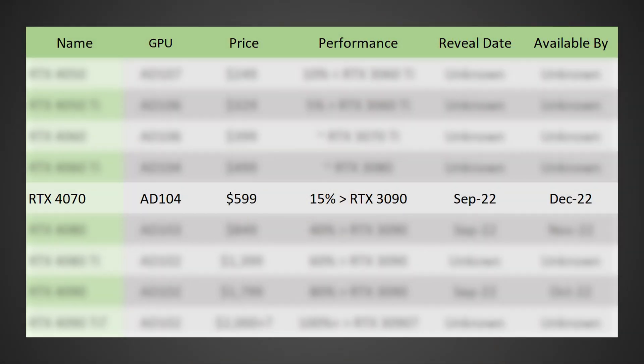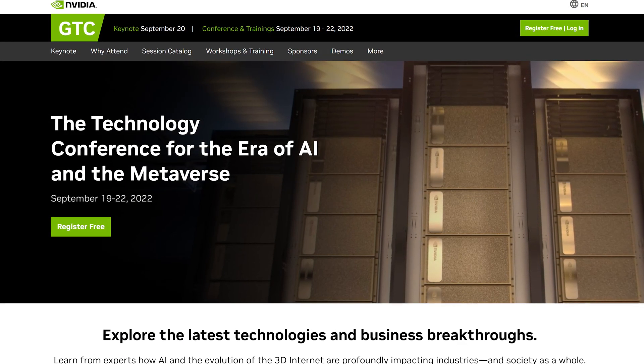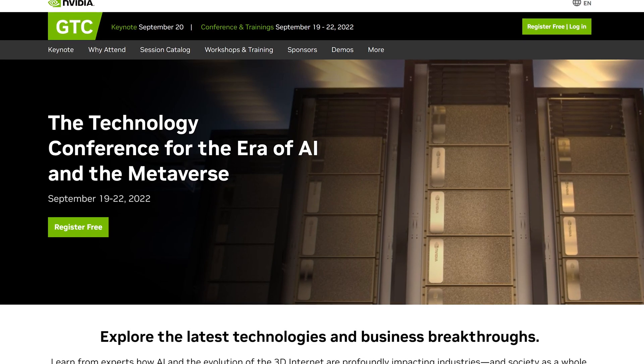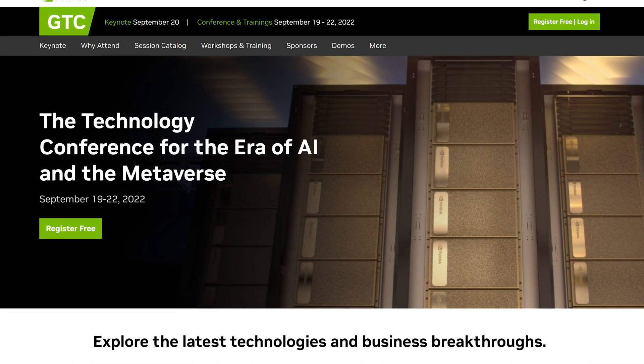Starting once again with the RTX 4070, this should come in at a price of $599, be around 15% faster than an RTX 3090, with a reveal date in September 2022 and availability hopefully by December 2022, although it could get pushed back into early 2023. All three of these cards are likely to be revealed in September 2022, and the exact date could be somewhere between the 19th and 22nd of September, as NVIDIA is going to be having a technology conference during GTC 2022 between those dates.